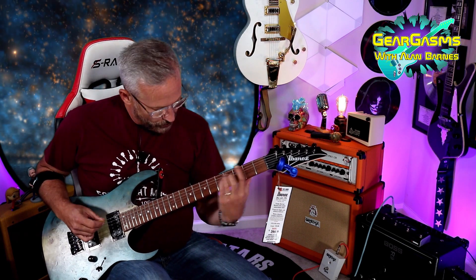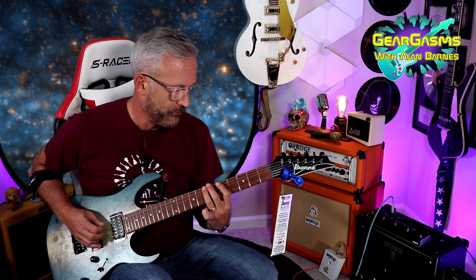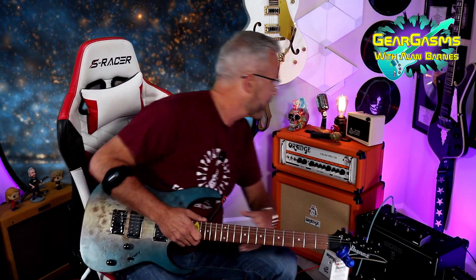All right, so now we've moved on to lead, and this is where I expect it to oof. Right away, that doesn't have enough oof for me. I'm going to put on a boost, so we're just going to focus on the oof.